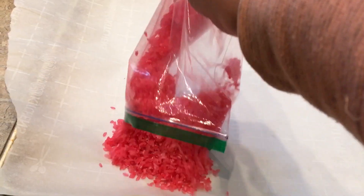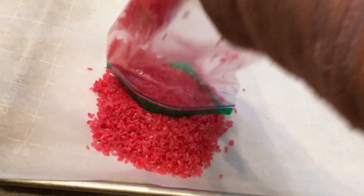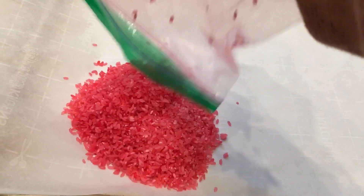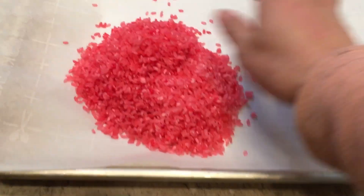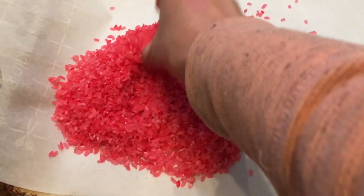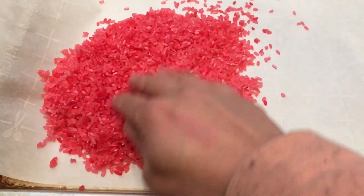Once you have all that mixed together in a bag, go ahead and pour your rice on a pan — you can line it with parchment paper if you like, but you don't have to. Then you want to spread it around and let this dry for a few hours or even overnight, just to make sure it's completely dry.